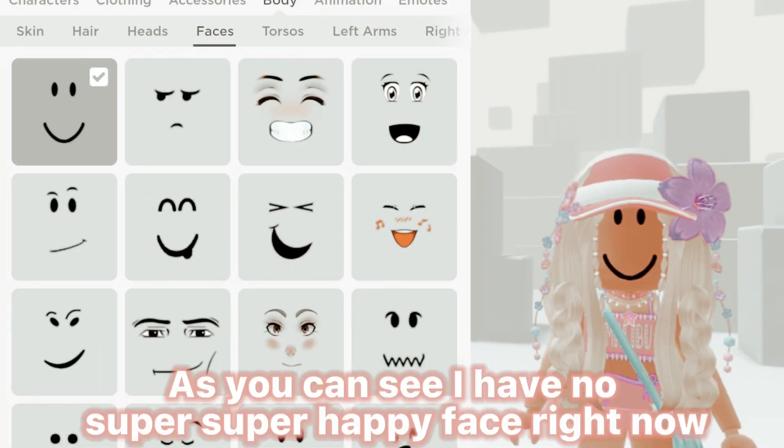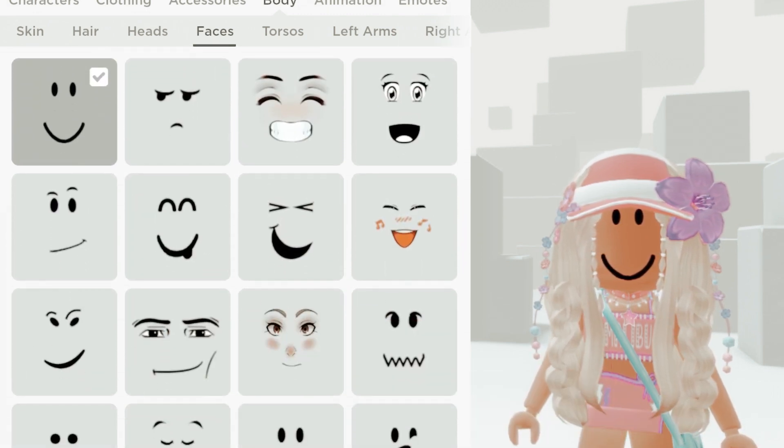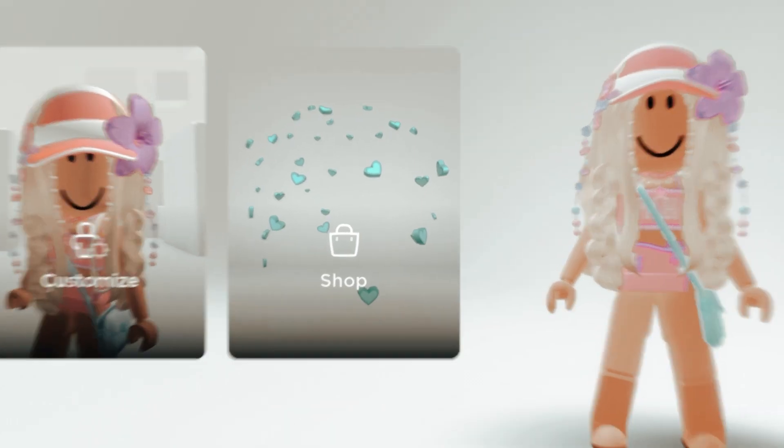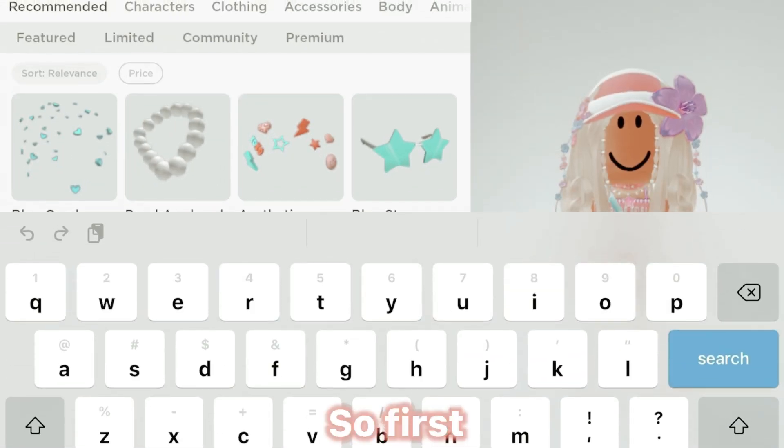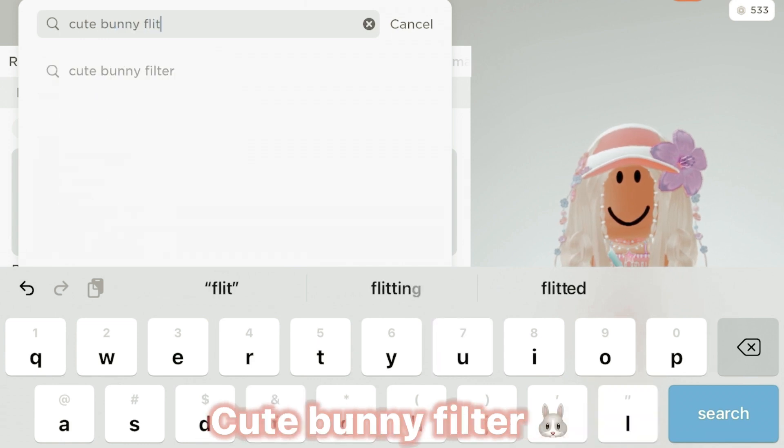As you can see I have no super super happy face right now, so I'm very excited to try this. So first, you want to search up Cute Bunny Filter.